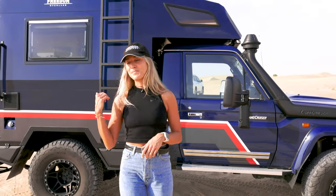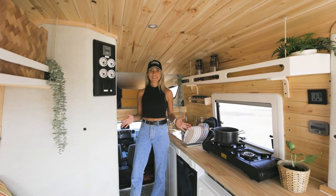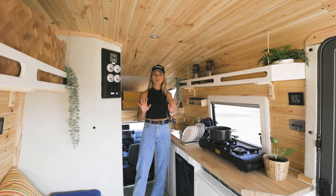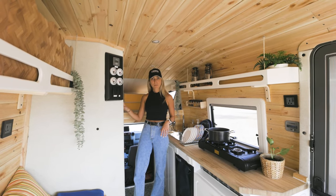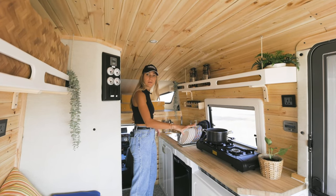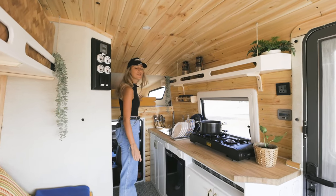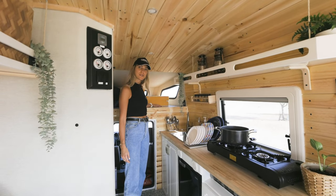Now let me take you inside. Looking at the design from inside, we did not change much because the layout was perfect. We have our bathroom over here, kitchen table over here, and a bed which converts into a sleeping sofa. In the front you'll still have your storage like the previous one.